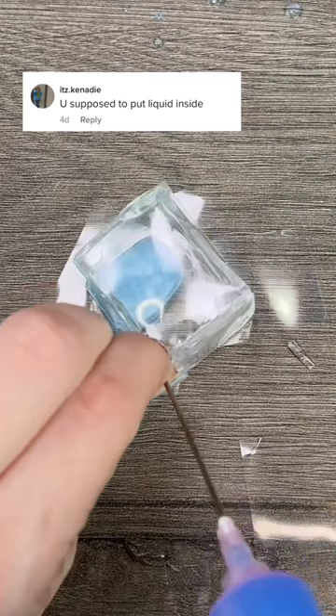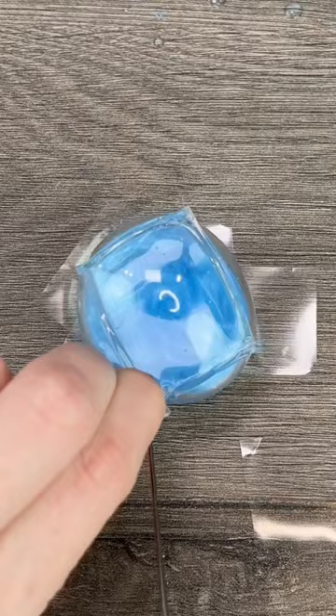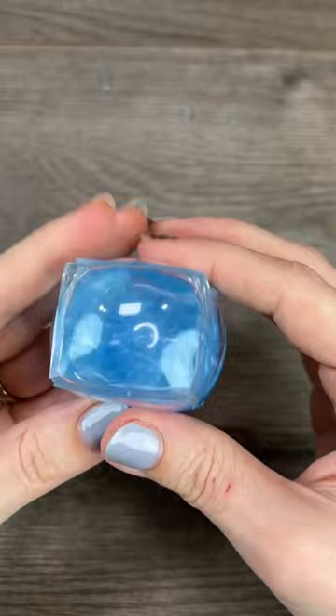Hopefully it's going to be swirly and beautiful. If I can just get it out of there without it spilling, I'm going to twist up the edge. It's so cute! It looks like this little squishy, sensory, twirly, swirly, sticky ice cube.